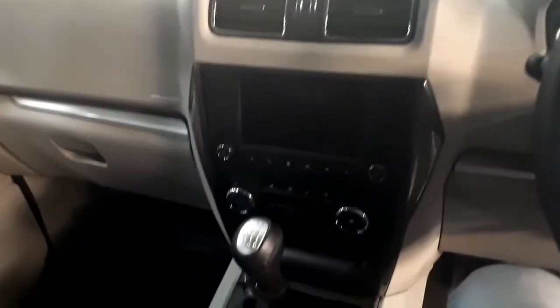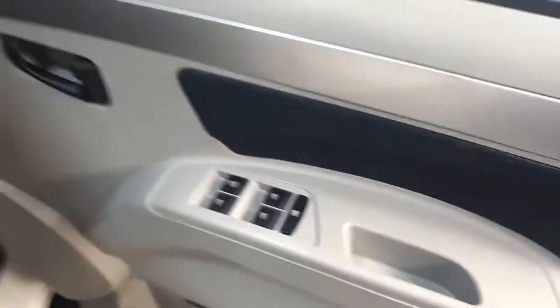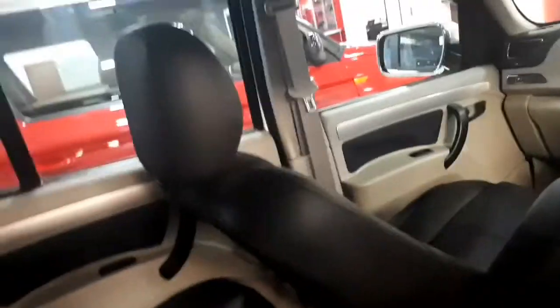Carry-forward features include a touchscreen infotainment system that impresses overall, but sadly does not feature Apple CarPlay and Android Auto, which are fast becoming more popular. Micro-hybrid technology, a tire pressure monitoring system, rain-sensing wipers, and automatic headlamps also carry forward. In terms of safety, the Scorpio gets dual airbags and ABS on all variants except the base S3.